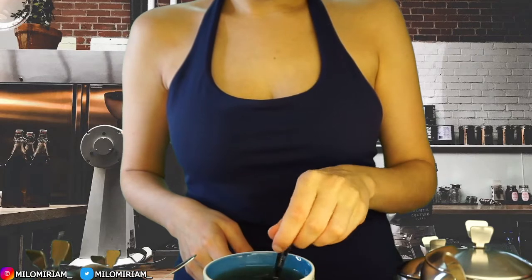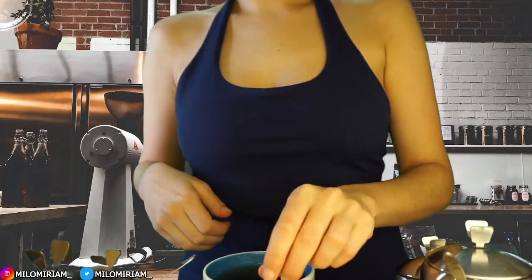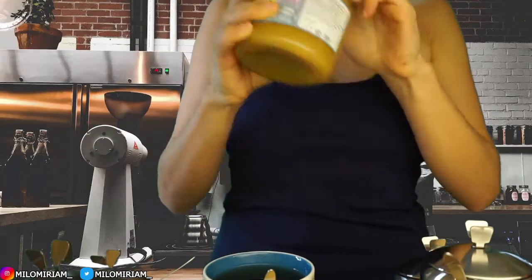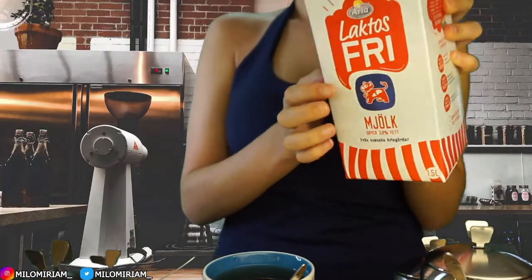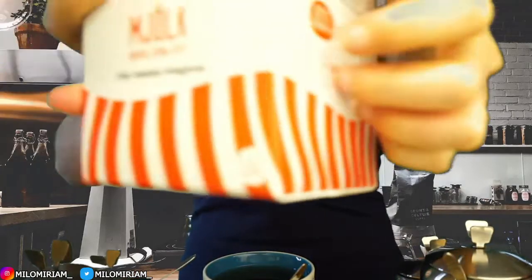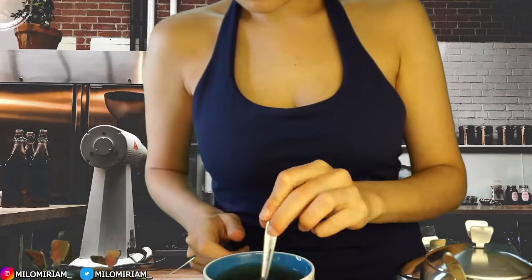Do you want some cream or milk? Lactose-free? Yes, we should have that, no problem. Regular or skinny milk? Let's see here. How about this one? It's lactose-free Swedish milk. Let's see if the honey has melted.